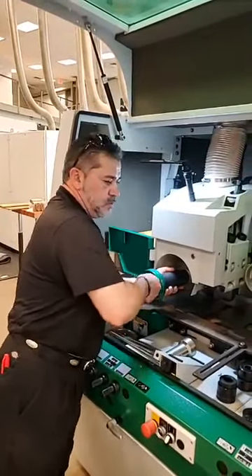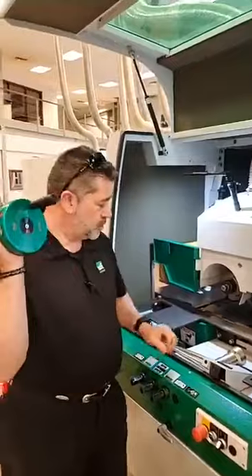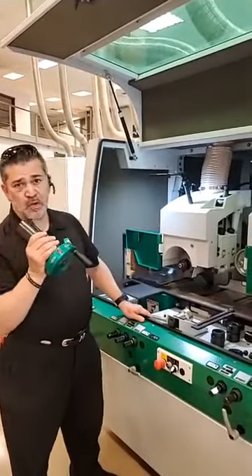One, two, three — click. It's locked, it's good to go. So now you can compare which one you like: the new style or the old style. This works pretty much on all spindle machines.